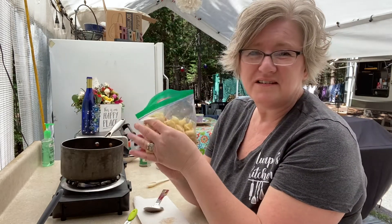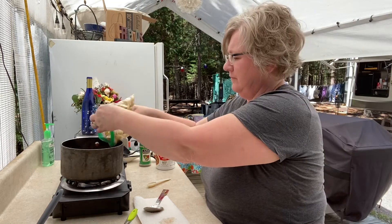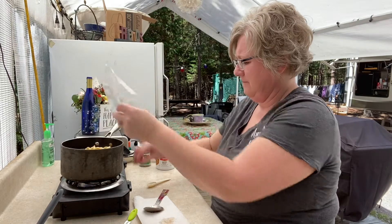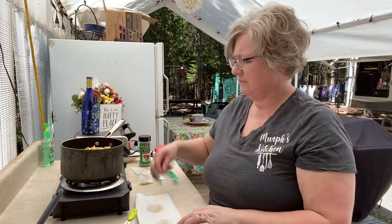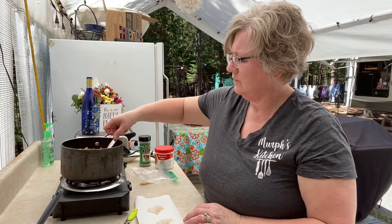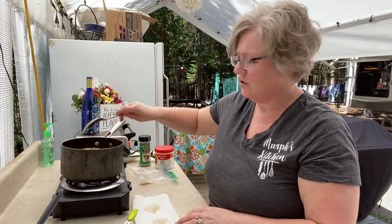I'm not going to measure it — I think that looks like a little bit more than a cup, but who doesn't like pasta, right? You see that? It's looking good.